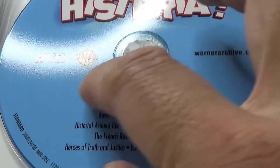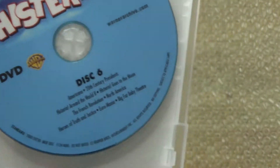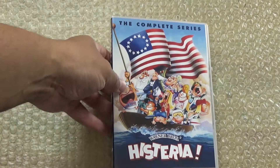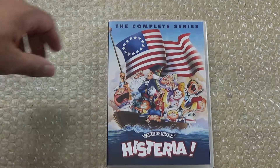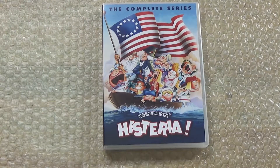It's pretty professionally printed, and again these are the MOD discs, that's why they're purple — they're made on demand, kind of similar to the Nickelodeon's Doug and also the Jackie Chan Adventures had that same kind of color disc. So that's it for my unboxing of Hysteria: The Complete Series — like, comment, share.